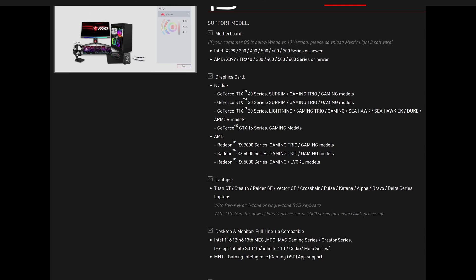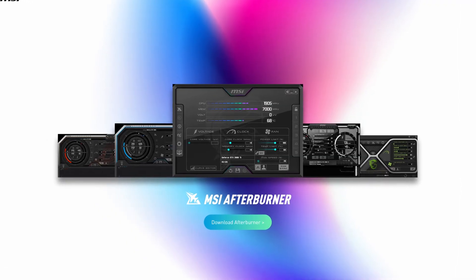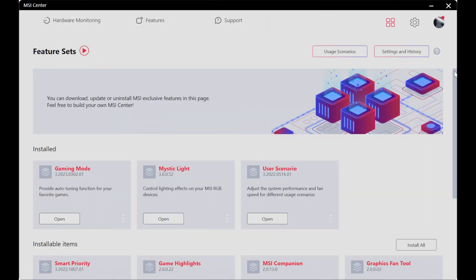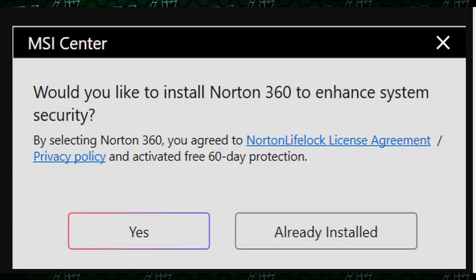Figuring out whether you need the MSI Center or the MSI Dragon Center app is already confusing enough, and the MSI Afterburner software — which is pretty much the gold standard for overclocking — is its own separate thing which you have to install on top of MSI Center. Then, once you get MSI Center, figuring out what modules you need is also confusing, and when you try to install some of them, for example Mystic Light, it might just fail outright. And at the end of all that, when the software isn't bugging out or nagging you to install Norton Security for whatever reason, it is basically just okay.